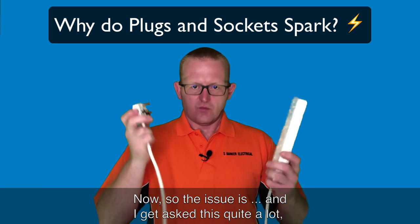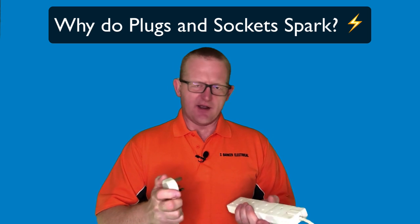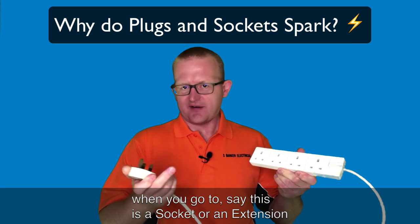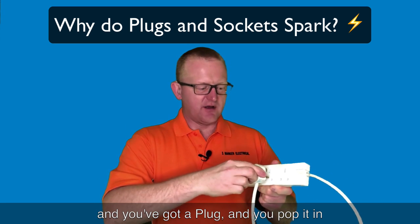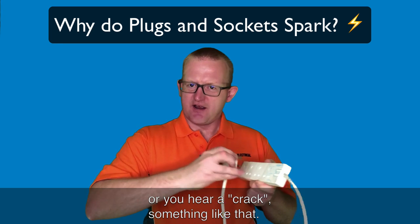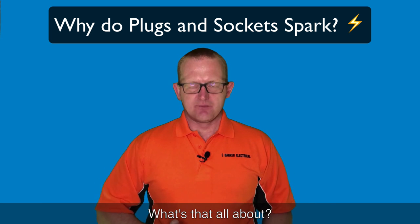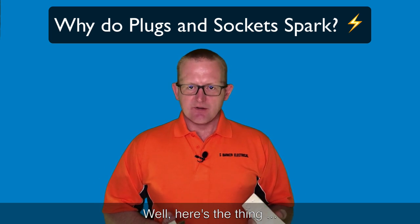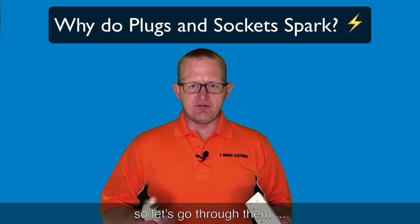The issue is - and I get this asked quite a lot - when you go to put a plug into a socket, extension, or adapter, and you pop it in and you get sparks, or you hear a crack, something like that - what's that all about? Is it dangerous? Well, there are multiple reasons why that could be, so let's go through them.